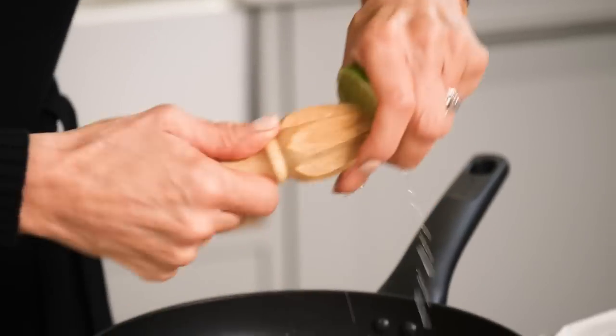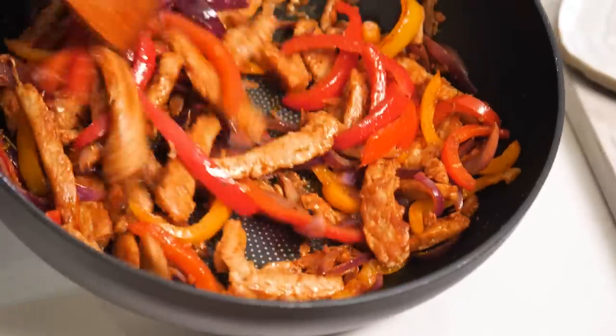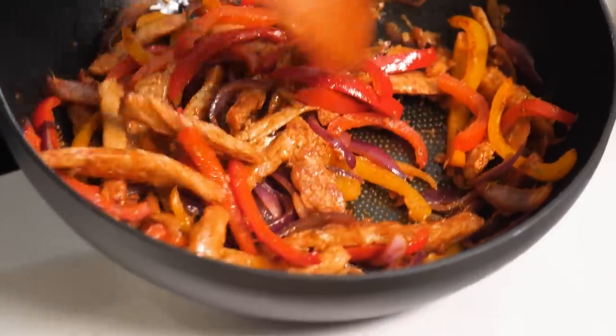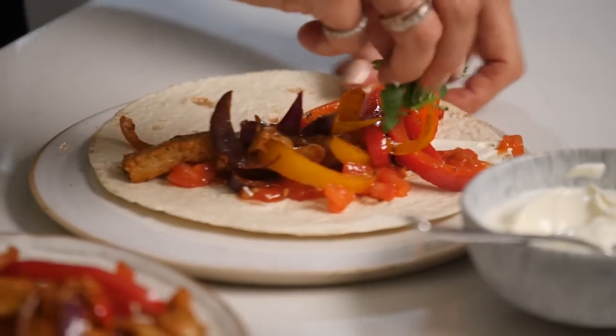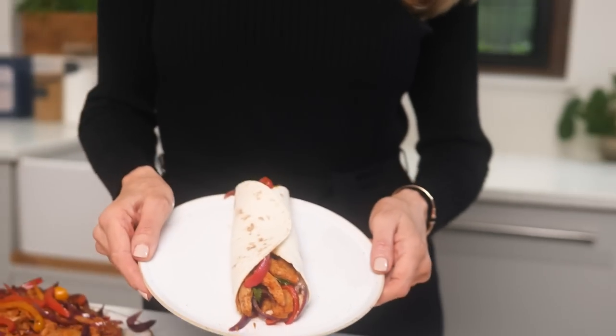No meat — just vegetable protein with peppers and onions, of course, for your fajitas. No soy oil, no palm oil. Thank you very much! It smells yum. I'm obsessed with coriander — the smell of it, mmm — and voila!